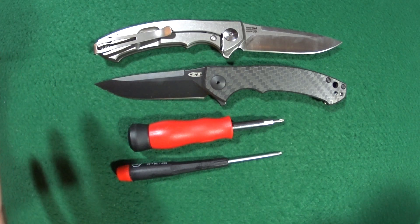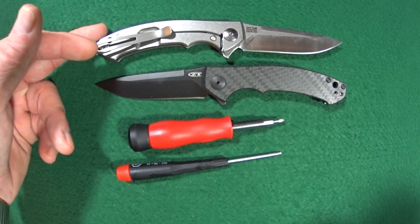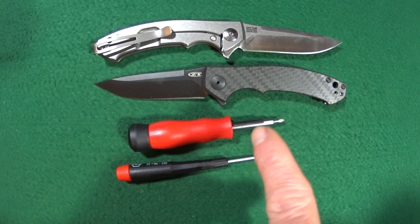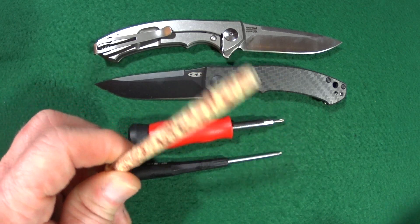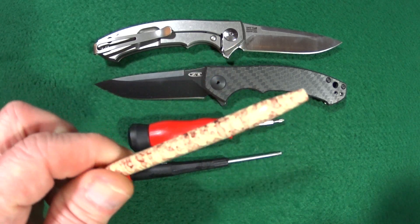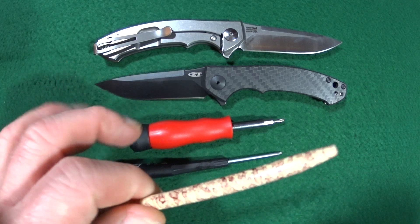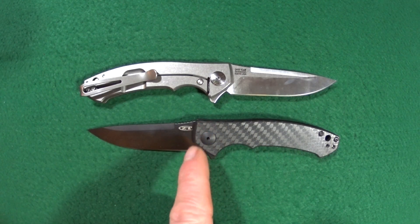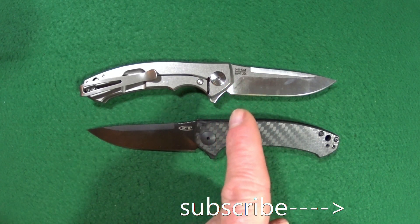Tools required today — you're going to need two ZT-0450s: the blacked-out version and the satin stonewashed titanium one. Also, a Torx number 8 for the pivot screw, a T6 for the body screws, and I'll also be using my little four-prong claw grabby tool. If you're wondering exactly what that is, I did a quick video on it — at the end of this video, look up to the corner and click on the card. And go ahead and click subscribe if you're looking for knife reviews that get right to the point.